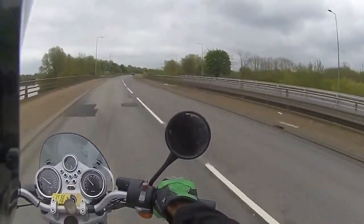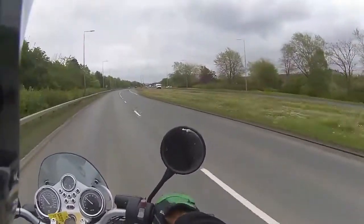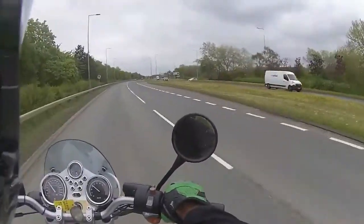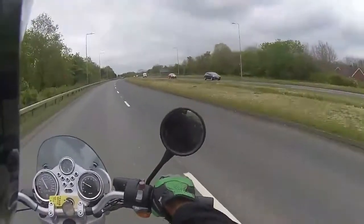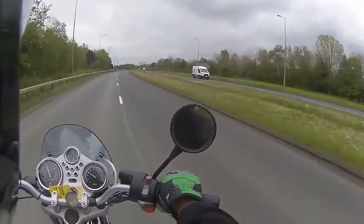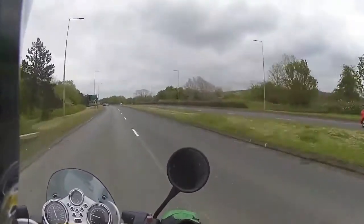One thing with the boxer engine — when you do rev them, they do kick to the side. It's a typical BMW thing and something you get used to after riding one for a while. Pulling through the gears now, sitting at about three and a half thousand RPM in top gear.